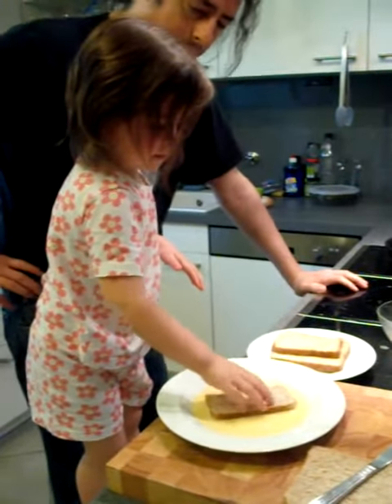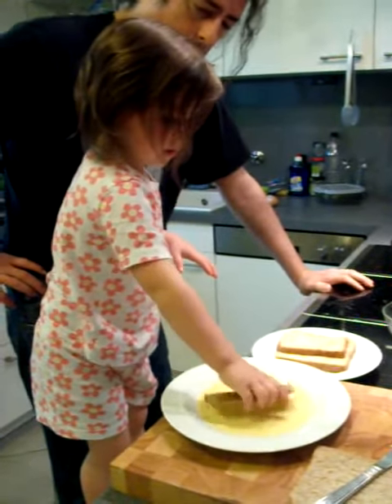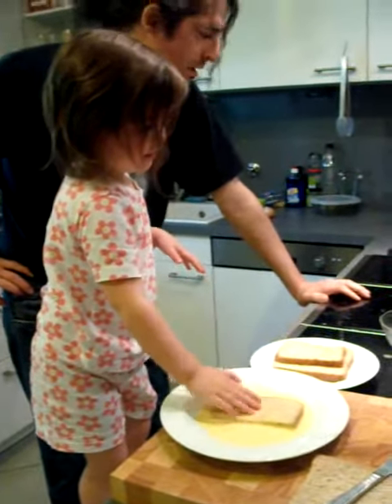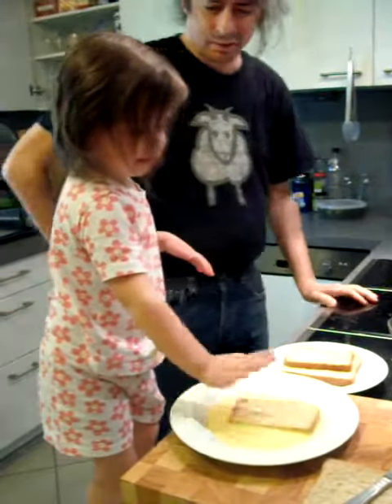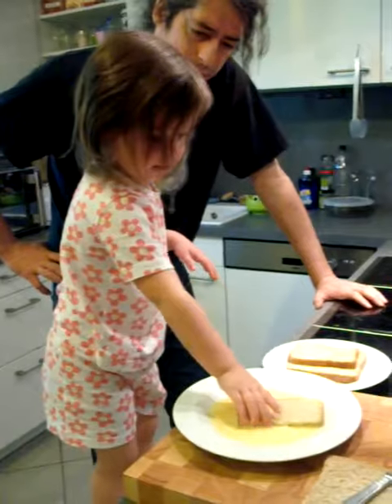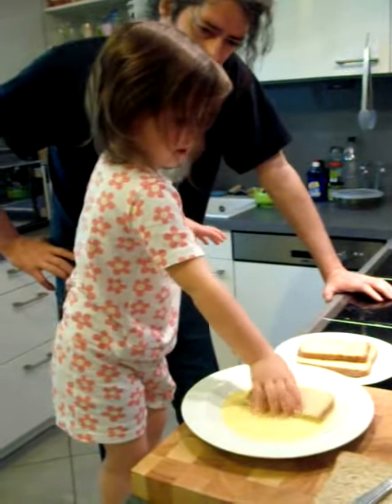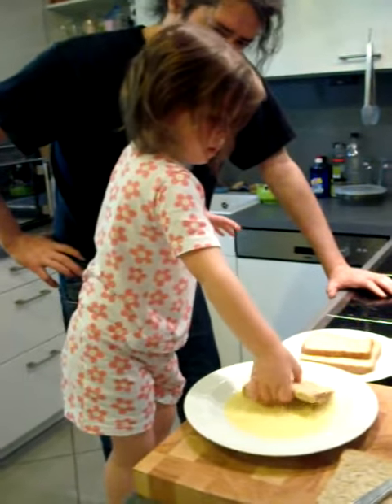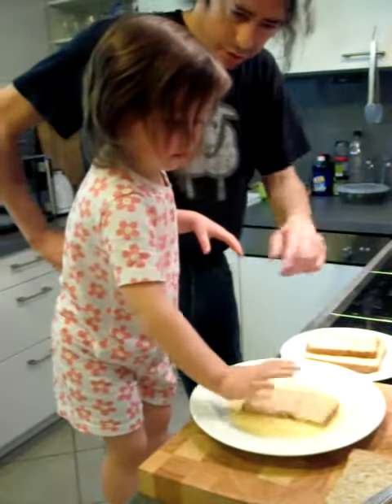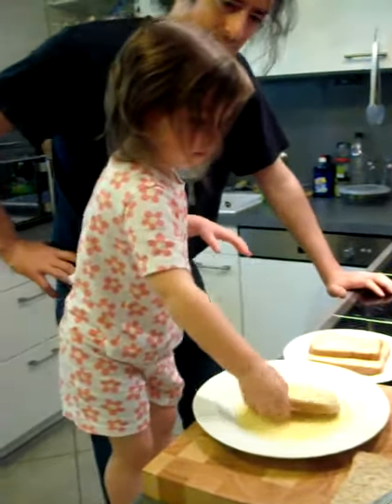And then what? There. Right. Okay, and now what? Can we flip it a second time? Yeah. We have to flip it again, remember? Turn it over. That's right.